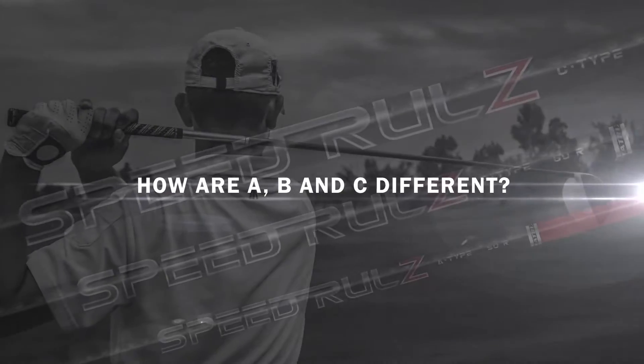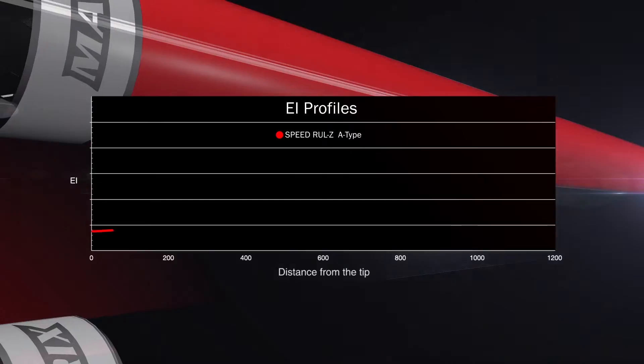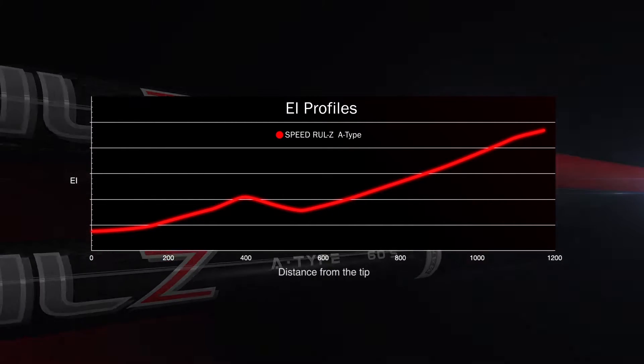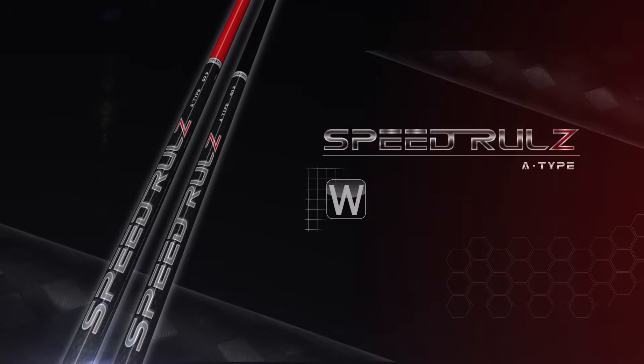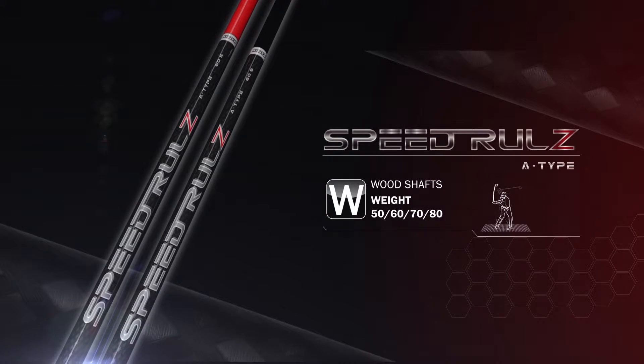So how are A, B, and C different? The A-Type offers a slightly firmer tip and midsection, providing great feel with corresponding stability and a speed-optimized design for a wide range of swing speeds.